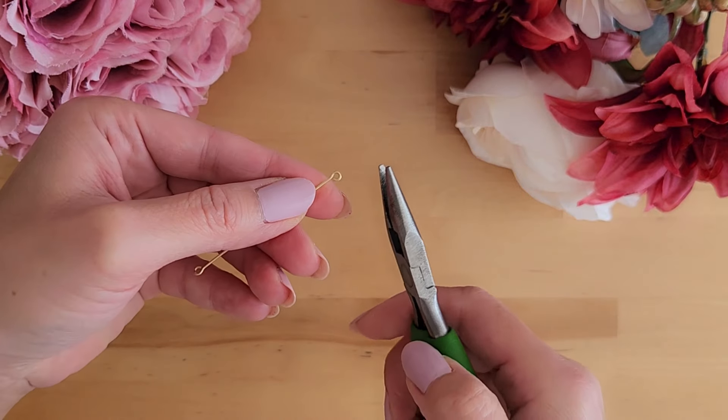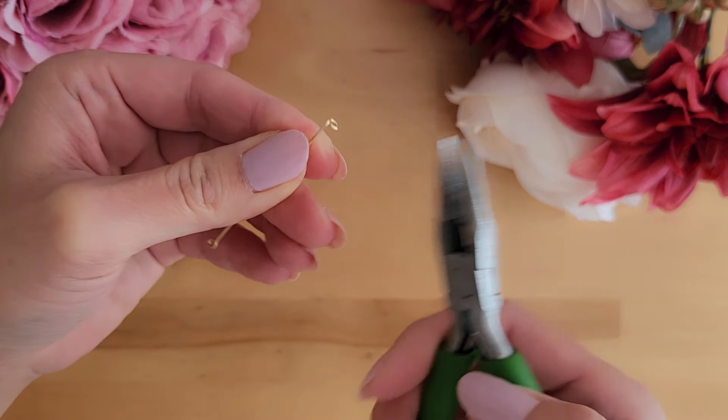Now we will use the chain nose plier to bend both loops slightly so that they are perpendicular.